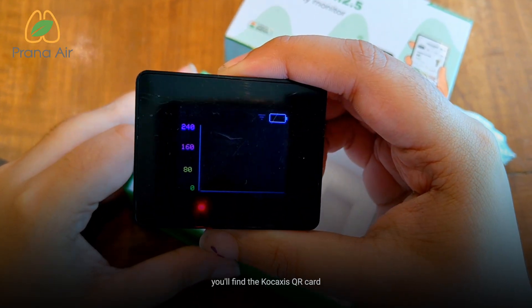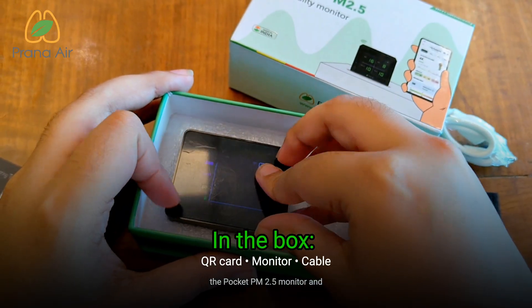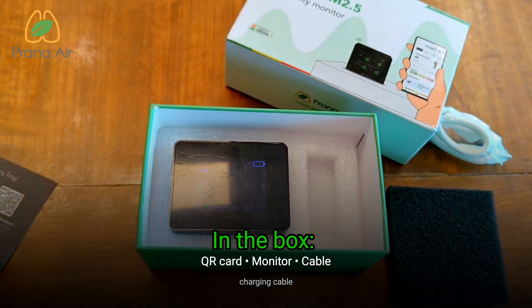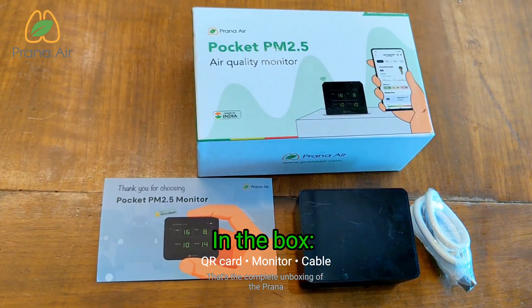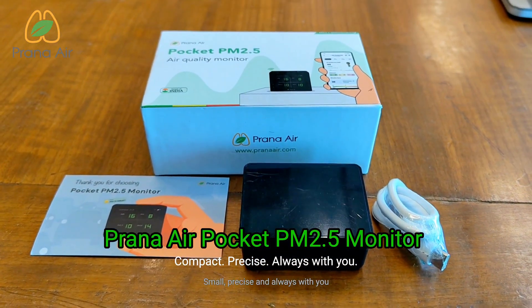So in the box, you'll find the quick access QR card, the Pocket PM 2.5 monitor, and the USB charging cable. That's the complete unboxing of the Prana Air Pocket PM 2.5 monitor — small, precise, and always with you.